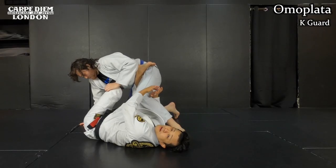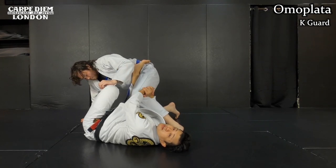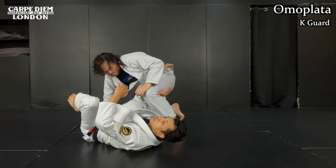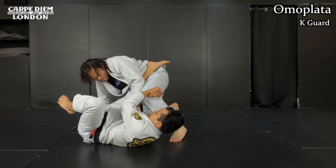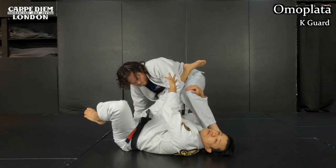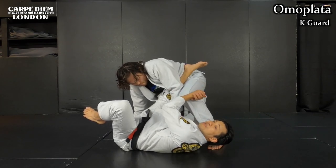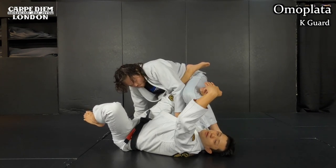Okay, next one is omoplata. Obviously, when the opponent sets up the position, he doesn't like this type of angle - he wants to come back to me, facing my side like this. In order for him to make a good axis, he will grab my collar. This is really common. So this time he exposes his left arm, so it's a great chance to set up omoplata. First I release the gable, and then I cup his elbow joint, like making a hook.